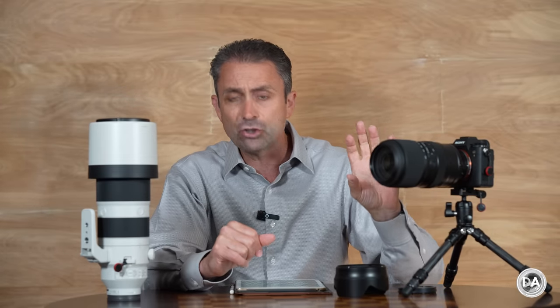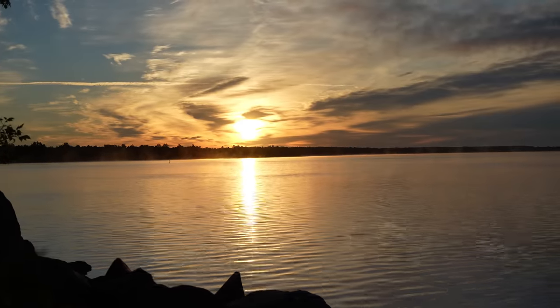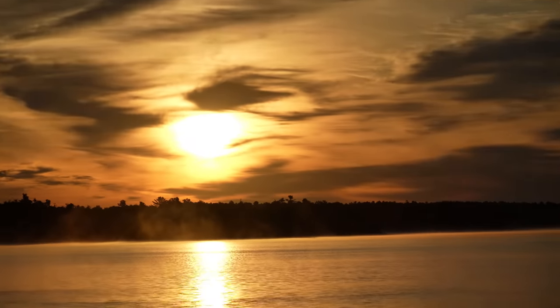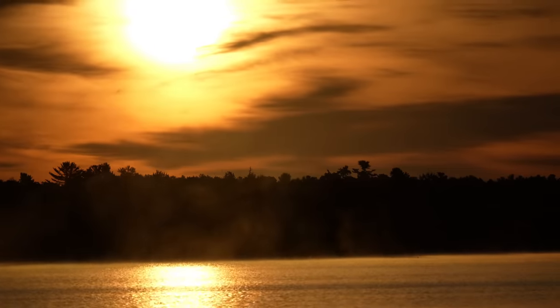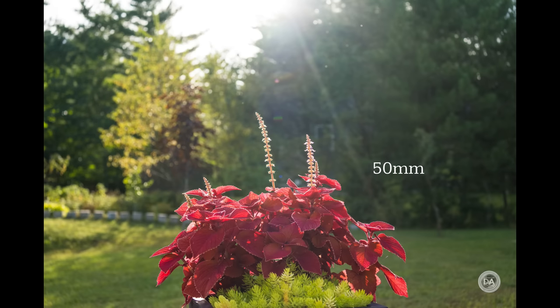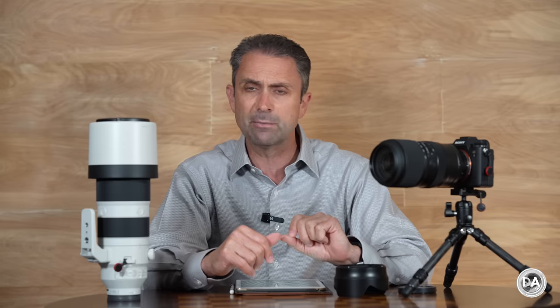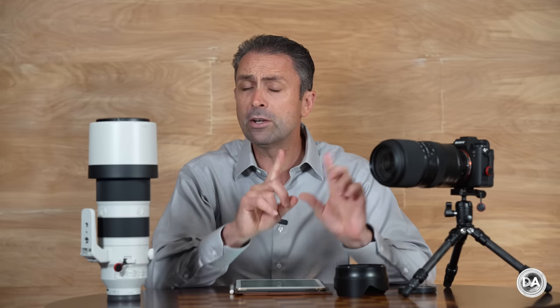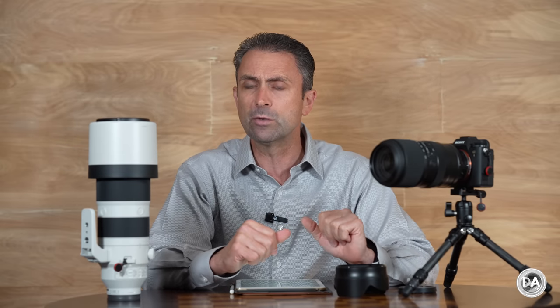This lens is an intriguing lens in that it's not just in addition to the typical 100 to 400 millimeter class of lens. By extending that focal length an additional 50 millimeters on the wide end, we end up with a lens that has a much more versatile focal length, allowing you to go from as wide as this to as deep as this. A 100 to 400 millimeter range is a four times zoom ratio, while 50 to 400 millimeters is an eight times zoom ratio — that extra 50 millimeters makes a huge difference in the zoom range.